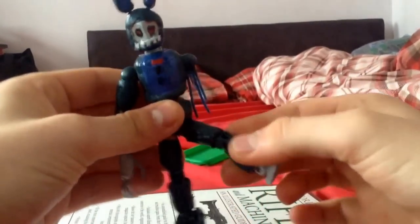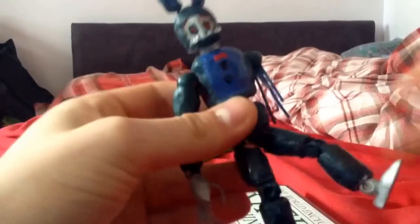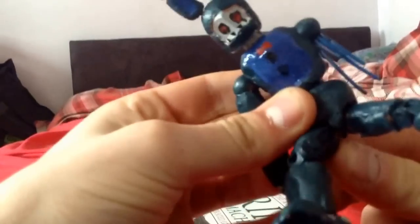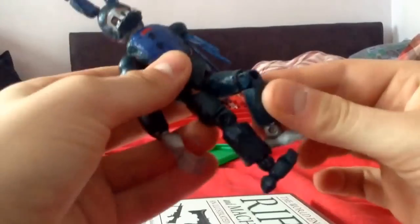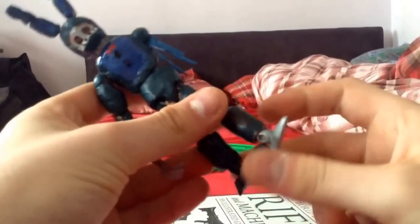Also, his legs go out at an angle — I pull the joints off and then glue them on at an angle. Same with the other leg — it comes out at an angle. The knees bend, the feet also bend and articulate.